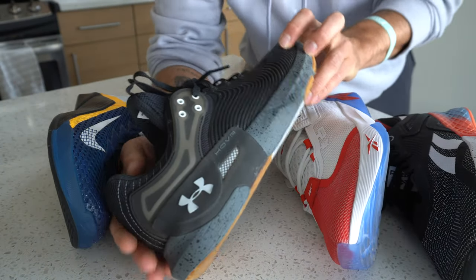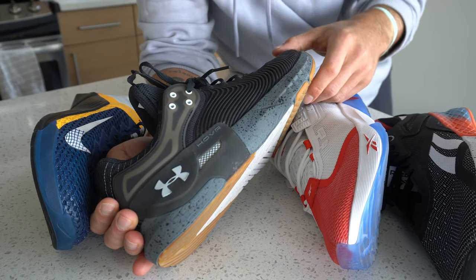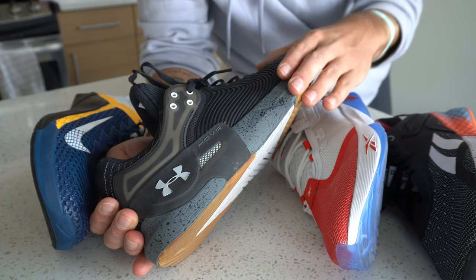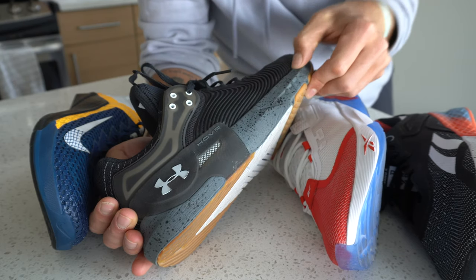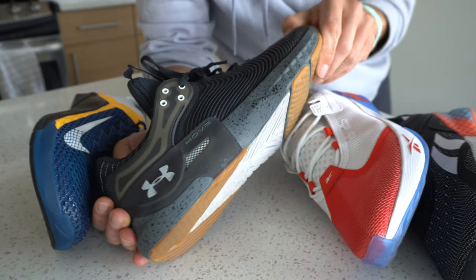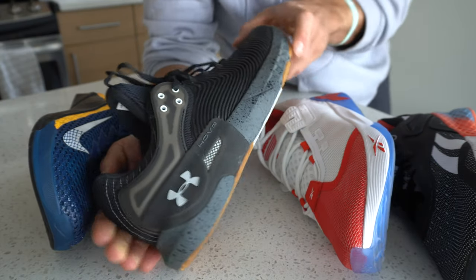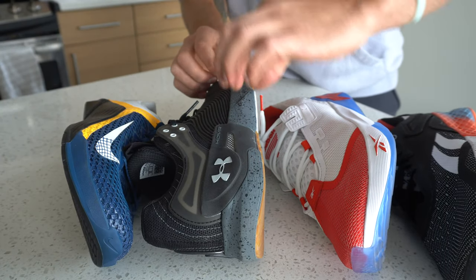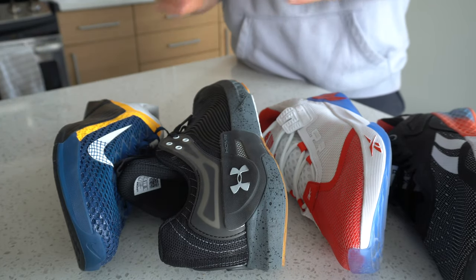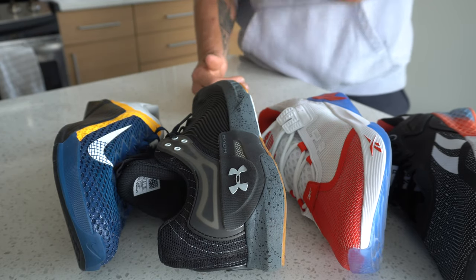Looking at the Hover Apex 2, there's a lot of midsole going on here, and this leads us to our next point: the heel-to-toe offset. The midsole in this shoe is pretty thick throughout, which suggests it's going to have a lot of reactiveness despite being designed for both lifting and more athletic movements. The midsole is the inner layer that sits between the outsole and the insole, and it provides the shoe with its comfort, stability, and reactivity.